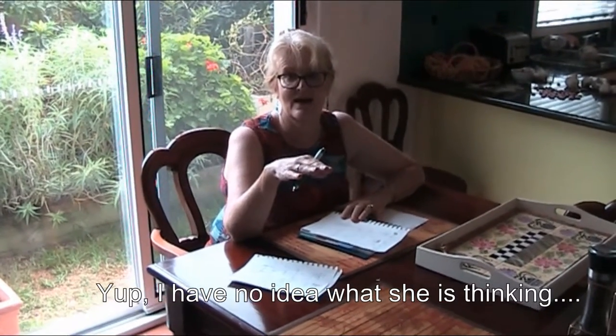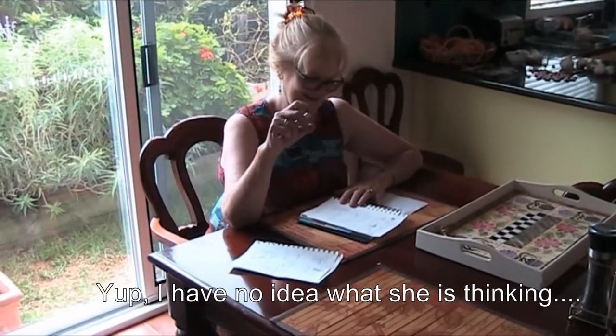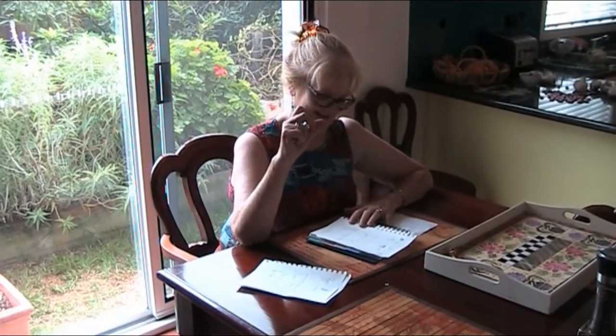So what we're doing here is we're planning out the quail house. I am oft accused of not planning — in fact I never do — but on this particular occasion Rosie is planning, and what will be interesting in this video is what goes right and what goes wrong.